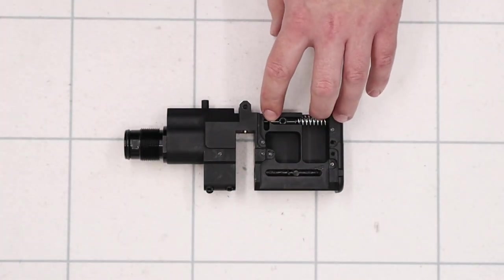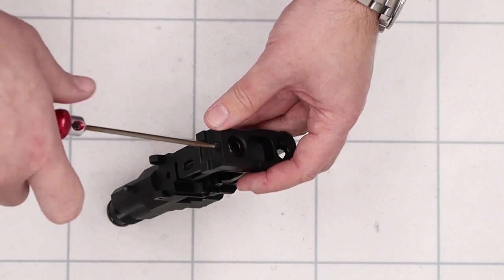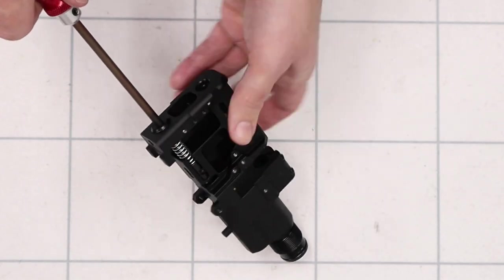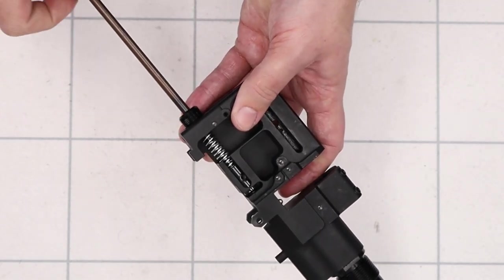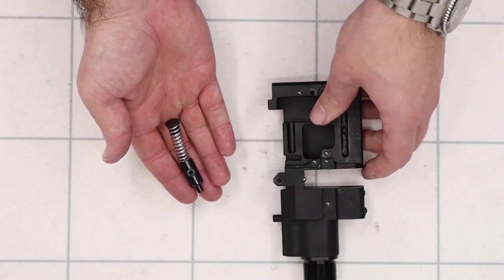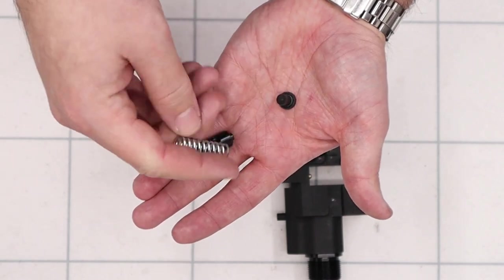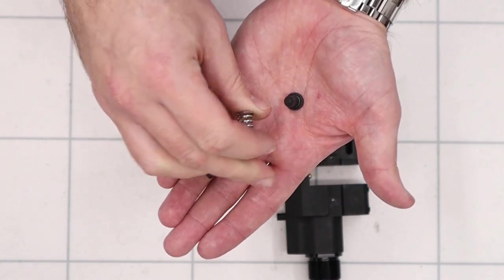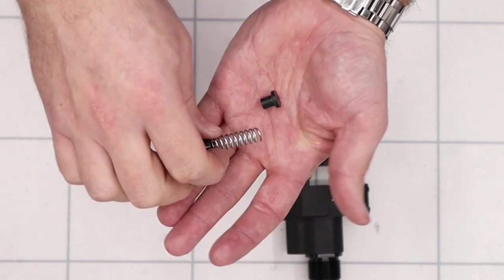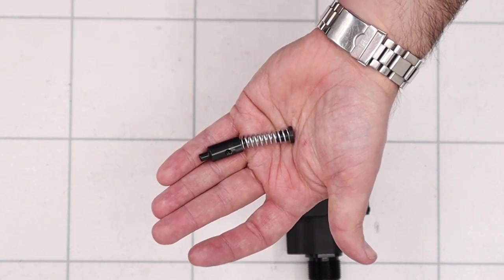Next up we'll remove the hammer and the hammer spring assembly. Coming in the bottom, loosen and remove the grub screw, then remove the hammer spring adjuster using a 5mm allen key. After that we can tip the hammer and hammer spring assembly out. It's a fairly light hammer and a fairly stiff hammer spring — this is obviously the sub 12ft-pound setup. I wouldn't be surprised if the setup was slightly different with longer barrels, but this short barrel is all I can show you.